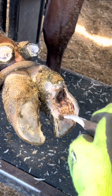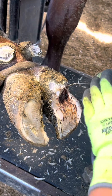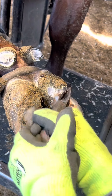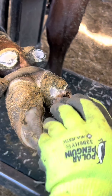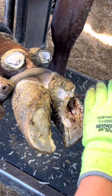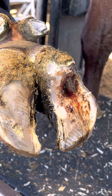You can tell she starts to flinch once I get closer there, so I don't want to keep cutting more than I have to. Now I'm spraying a solution on there that cauterizes any bleeding and cleans out the wound.